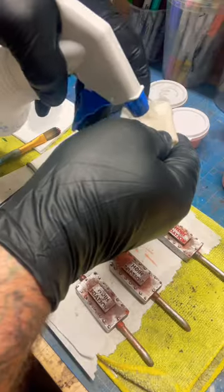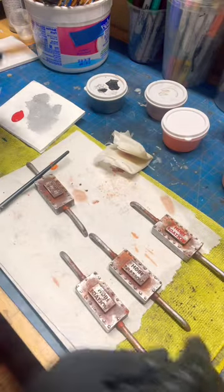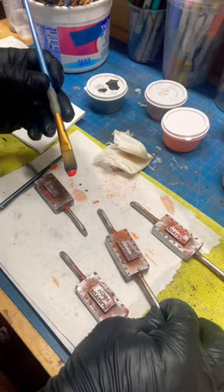Here's a cool trick on how to paint recessed lettering cleanly. I get a paper towel wet to begin with, not sopping wet, but moist enough to wipe away some paint.